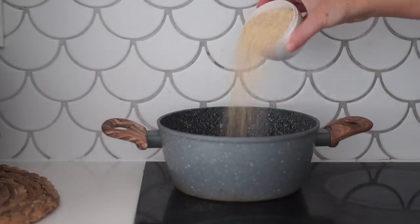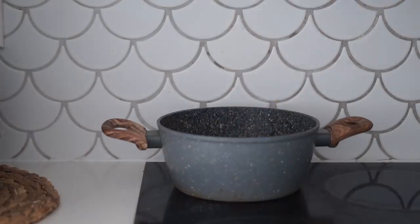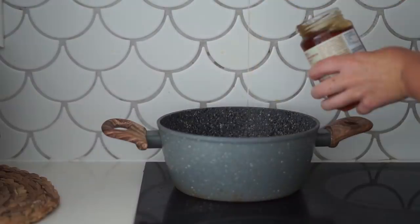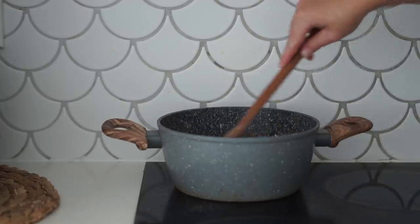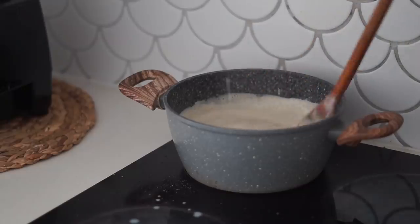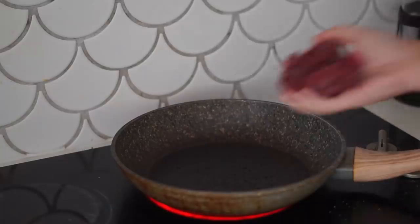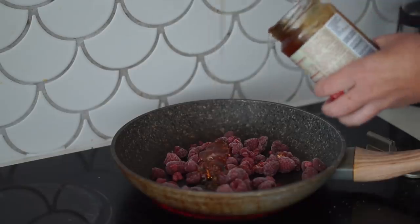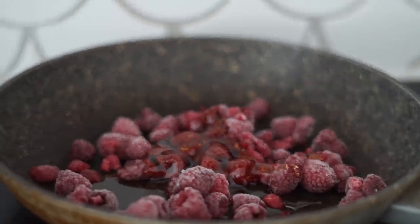Lately I am obsessed with quinoa, and I'd heard about making quinoa porridge so I decided to give it a go. I started by putting quinoa, chia seeds, plant-based milk, vanilla, and rice malt syrup — but you could use maple or agave — into a pot. I cooked it as you would normally cook quinoa: allowing the water to boil, then putting it down to a simmer and putting the lid on.